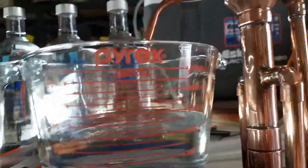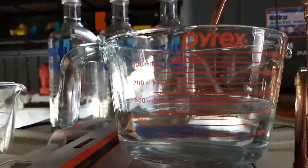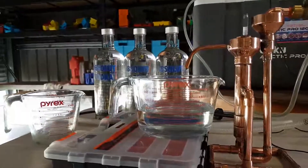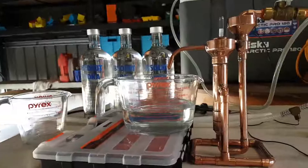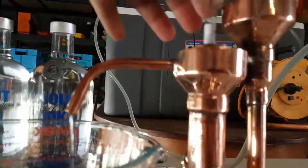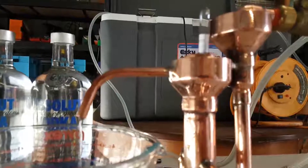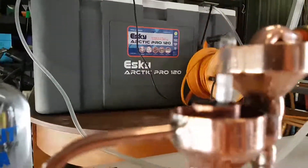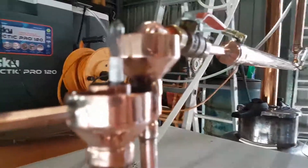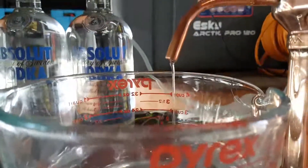Currently we've got 3.4 litres of good spirits, and I'll catch the temperature down on top of the column — it's still about 4.5 litres. Currently we're still sitting at about 95% alcohol — it's about 95-94%. So a nice steady little stream.